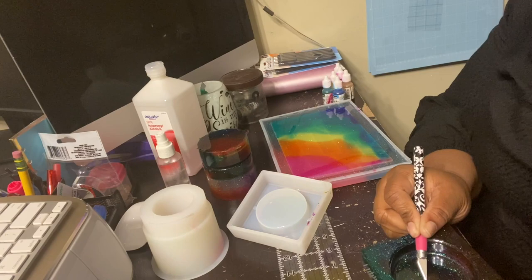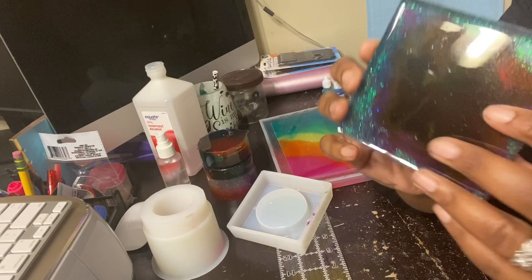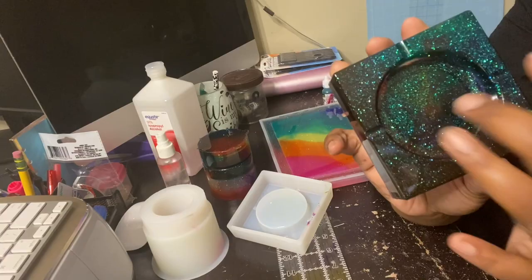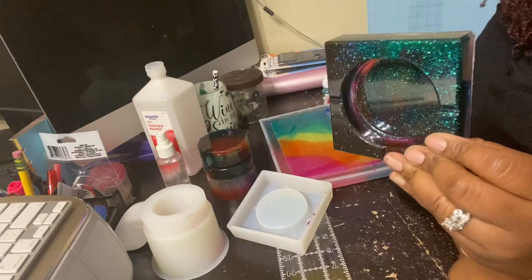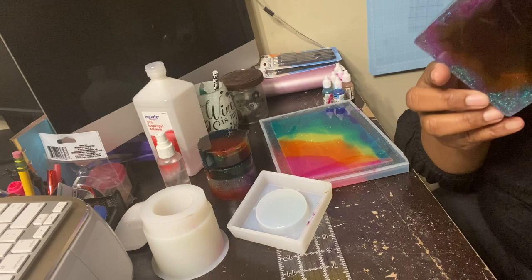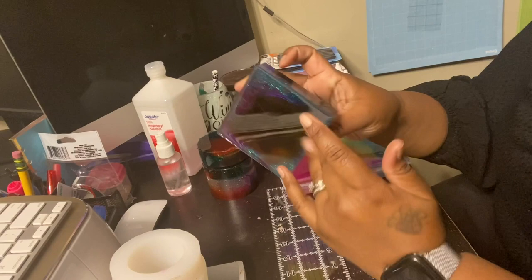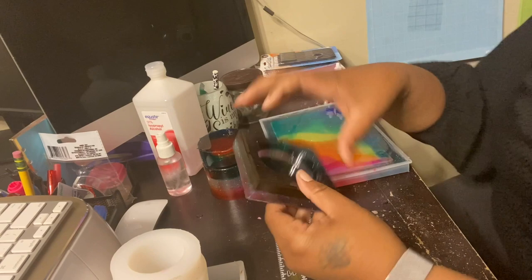Look at it! I did drip some alcohol ink from the back so that all of it would be fully covered, because remember it was only covered in the center. It's so pretty. I have to find a way to put a light behind it so you can really see all the colors — because the light is in front I can see all the colors when I look behind it. That's the ashtray. This will get cleaned up on the edges with a sanding block to smooth it out. But this is so freaking pretty.